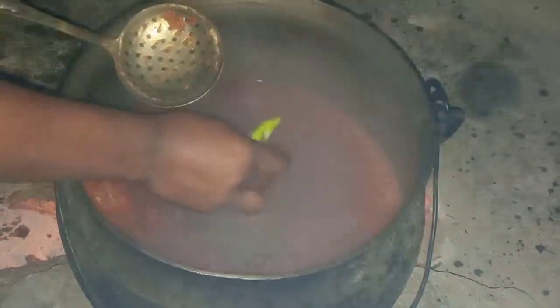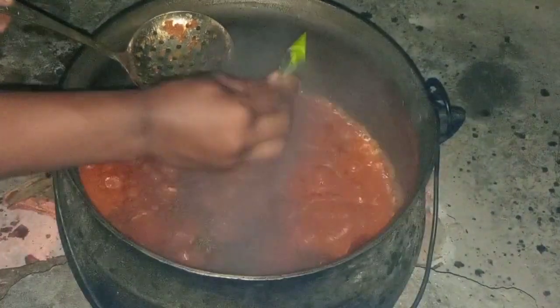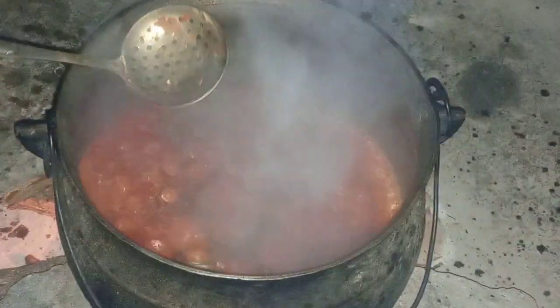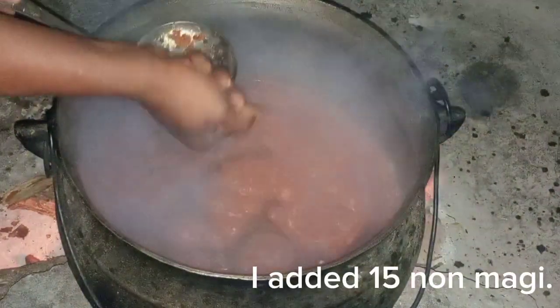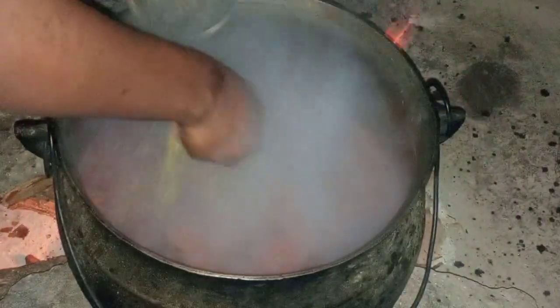I'm going to mix it to make sure it's all mixed together before adding other things. Let me know in the comment box if you're going to try this method — it's very simple, it's an easier way of making jollof rice. Let me know if you're going to try this method.